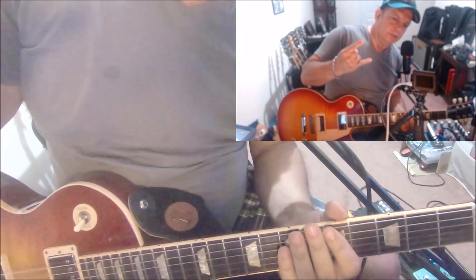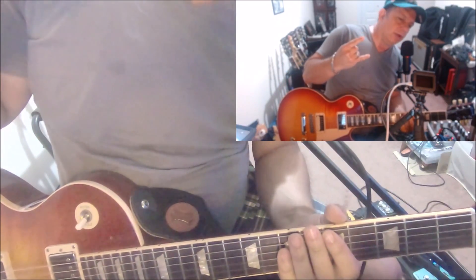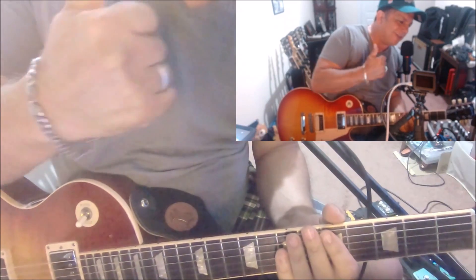And that is 'Too Hot to Handle' by UFO, the great Michael Schenker. Rock on!